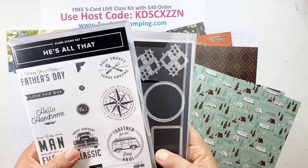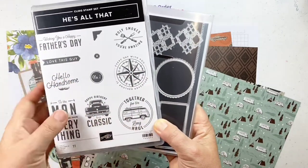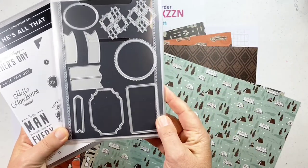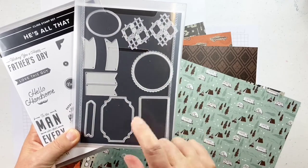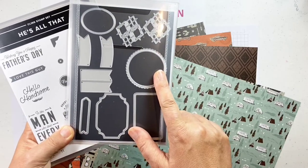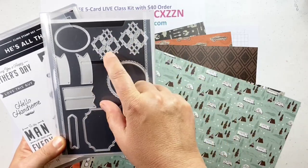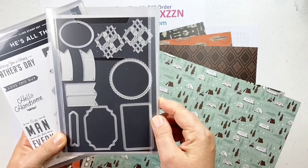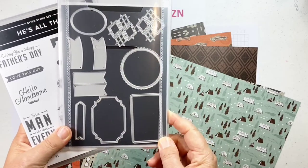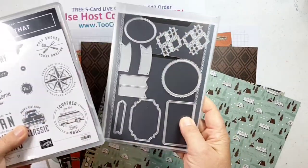In this collection, 'He's All That' is our stamp set — some really awesome sentiments and imagery. Also the 'All That' dies, which have some really awesome label shapes you'll be able to use in all sorts of cards, not just masculine ones. They have some little plaid or argyle type intricate die cuts, some banners and labels. I'm loving all of these labels as a must-have die set. They also match up with many of the sentiments, so they're really fun to work with together.